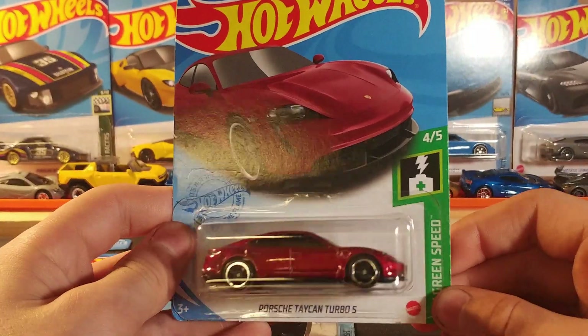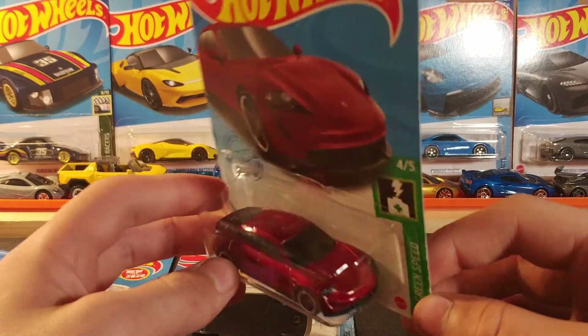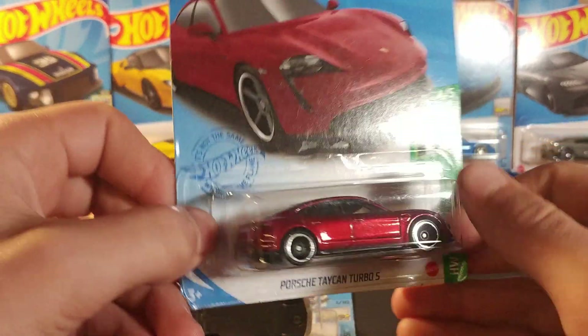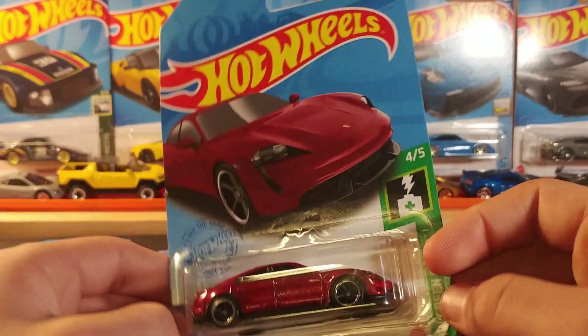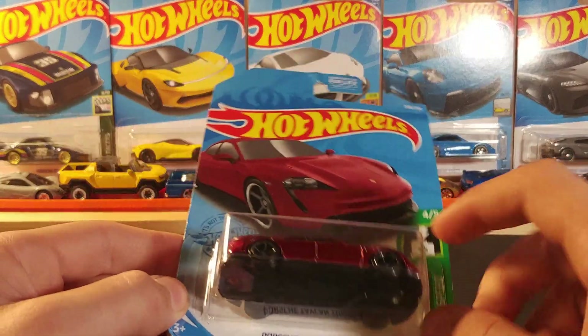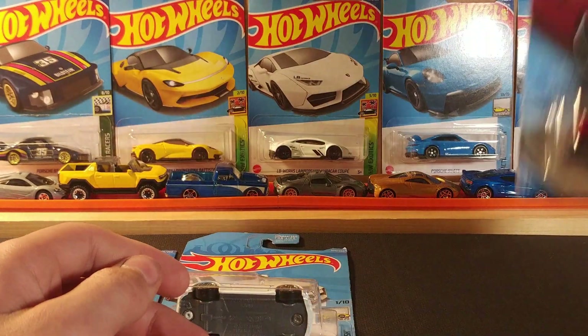This is the Porsche Taycan Turbo S — Taycan, whatever you want to call it. Stamping on the front and on the back. It is 4.5 of the HW Green Speed Series. This one's a very, very nice casting. I really like this Porsche.